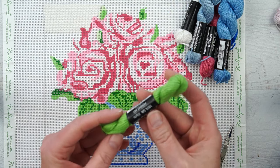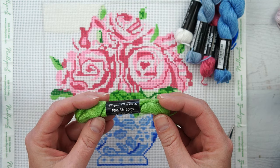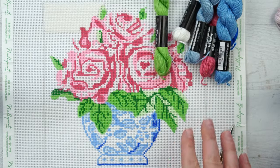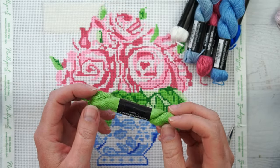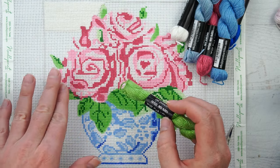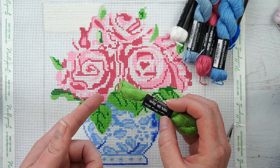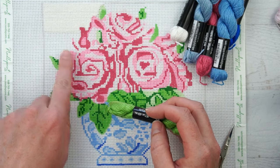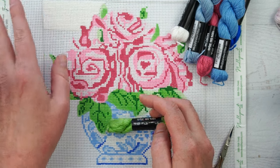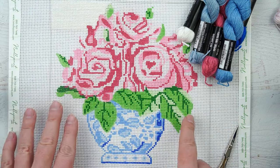You'll also need some thread. There are different kinds you can use — the one I'm using that came with my kit is silk thread, but you can also use wool or cotton. The key is to match the thickness of the thread with the size of your canvas, which is another reason a starter kit is helpful. You don't want the thread so thick it's hard to get through the holes, but thick enough that there's no space between stitches and it completely covers the canvas.